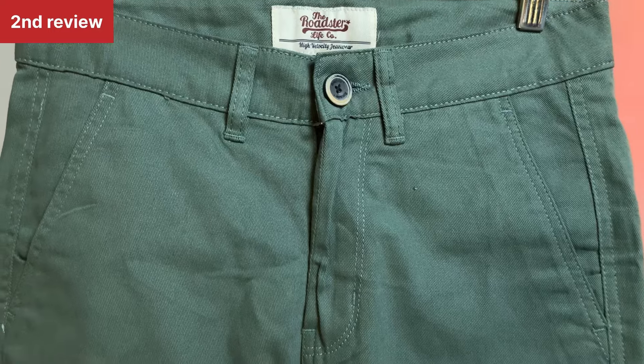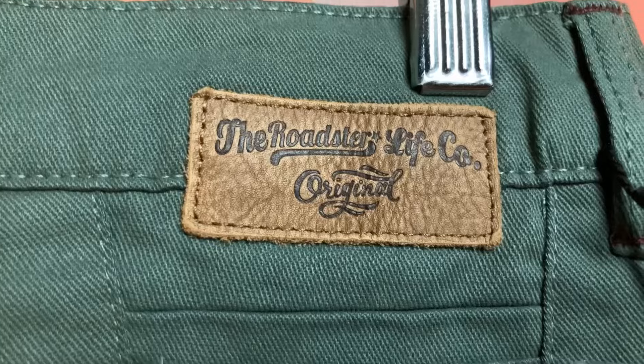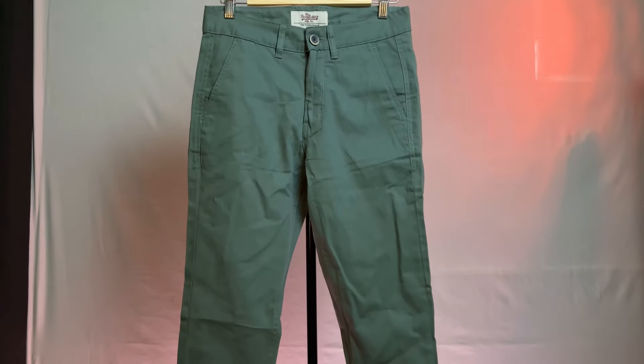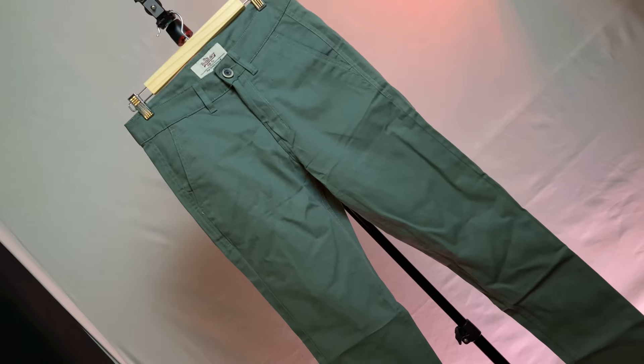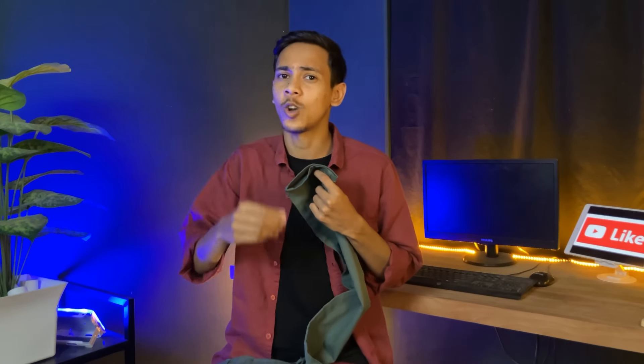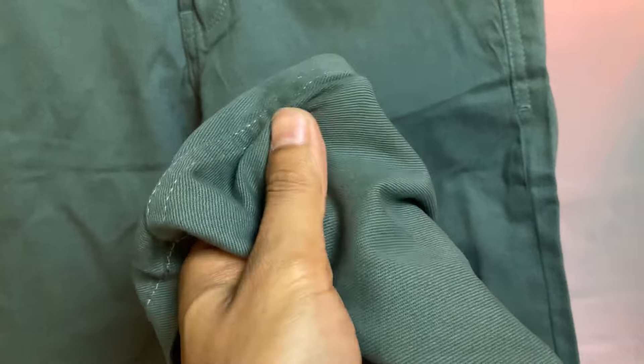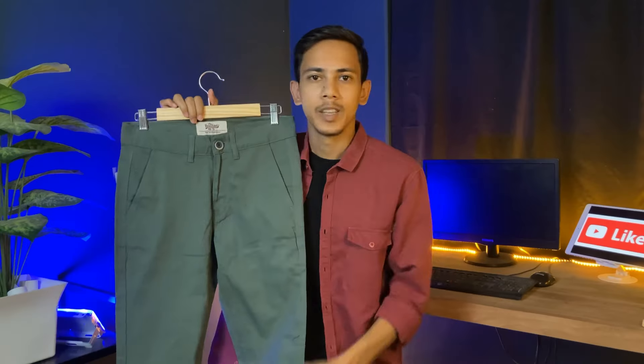Friends, our second pant is an olive green color — a lighter shade of olive green, from the Rodista brand. After the fabric, it is made of cotton and elastic material. This pant is not very stretchable. It is a solid pant, so there is no print. The thickness of this pant is a little less. In hand it feels soft, but not very comfortable, and it is not breathable.